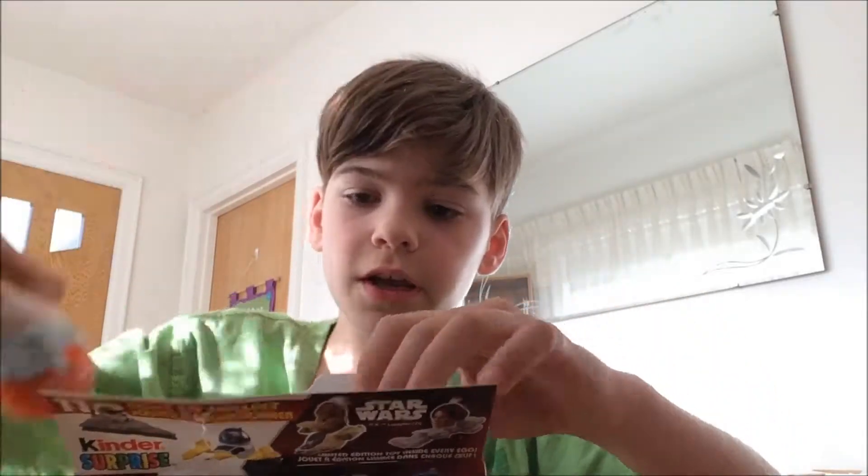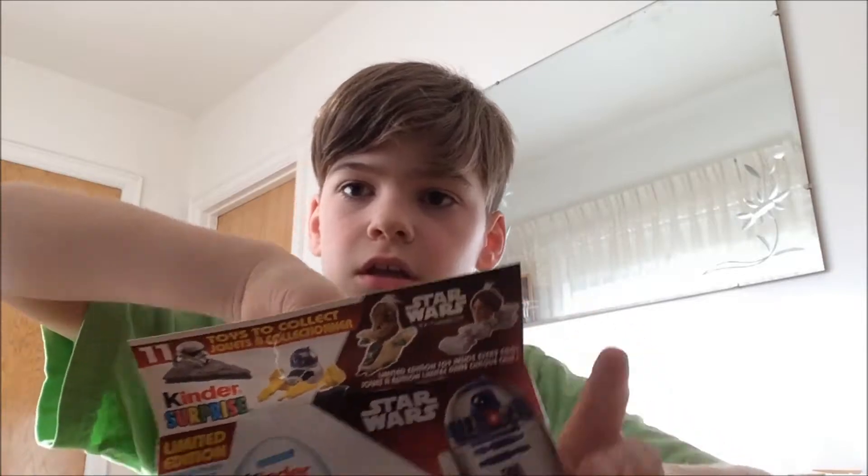So we got one egg, two egg, three egg. Let's open up egg number one. I'm just going to show you guys the prizes — these aren't all of them. It's been a long time since I've actually had one of these.